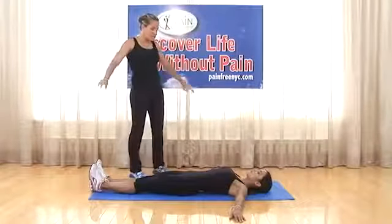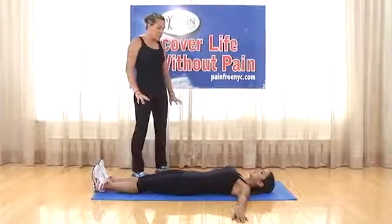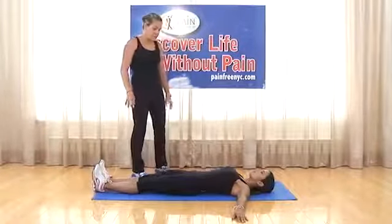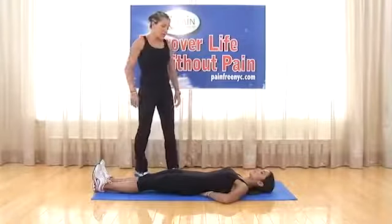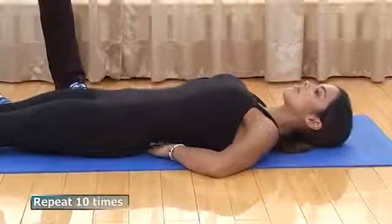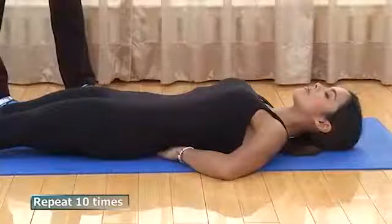Exercise two: lying nice and relaxed, arms out front. Take a nice deep breath in and try to eliminate the space between the mat and your lower back by rotating your pelvis — closing up the gap. A good way to check if you're doing this correctly: place a hand underneath the arch of your back and feel yourself pushing into it, squishing your hand to the floor. Repeat five to ten times.